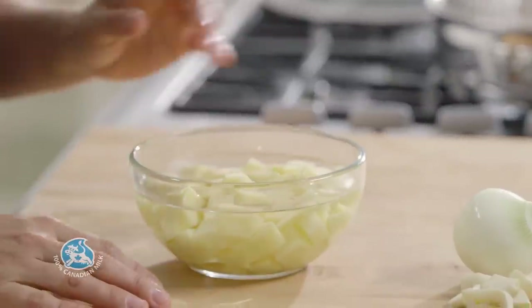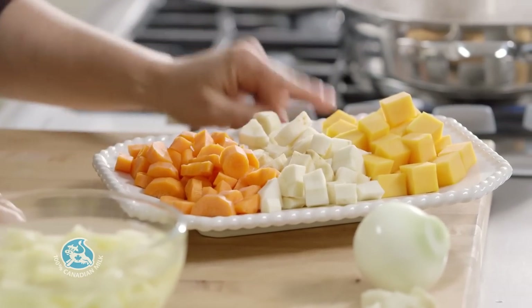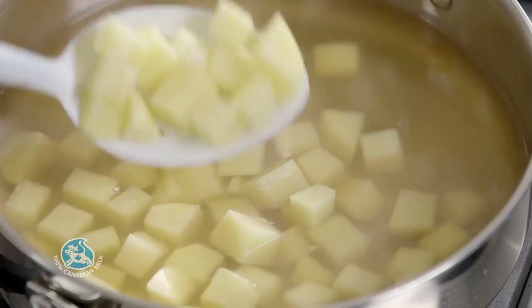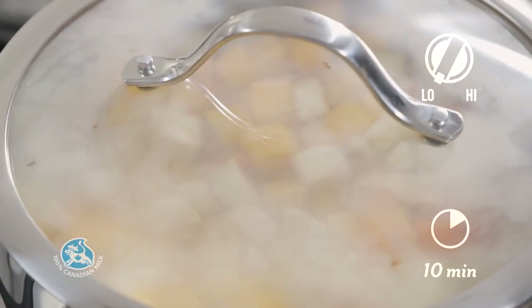Here I have one potato that I've peeled and cut into bite-sized chunks — I left it in water so it doesn't brown. I also have one carrot, a parsnip, and some butternut squash cut the same way. Now add them to the broth and simmer covered for about 10 minutes or until the vegetables are tender.